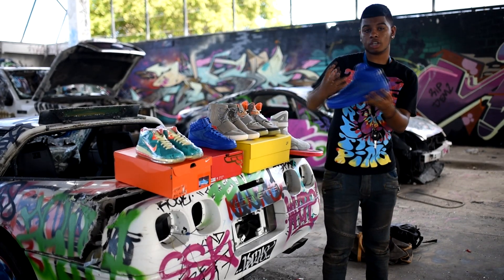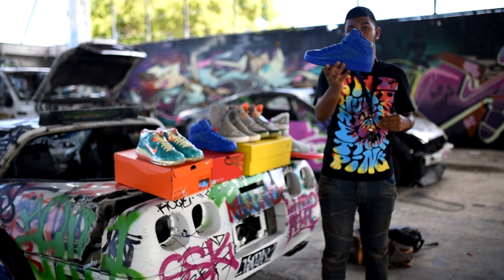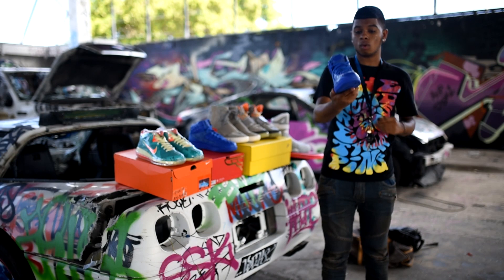Next up, I got the Just Don 2s. I've been looking for these for a while too, in my size. Really dope shoe — the suede is nice and I really like the quality of the shoe.